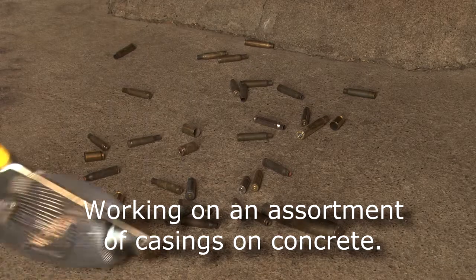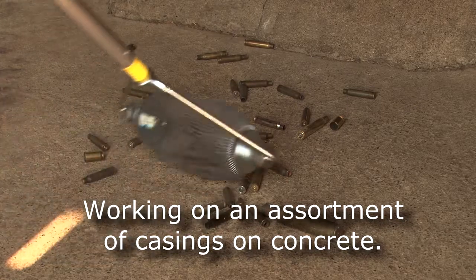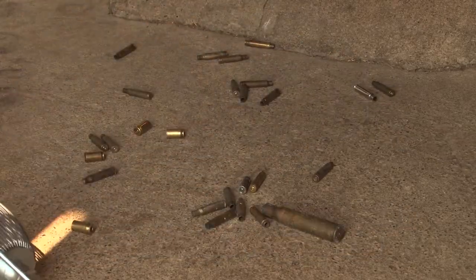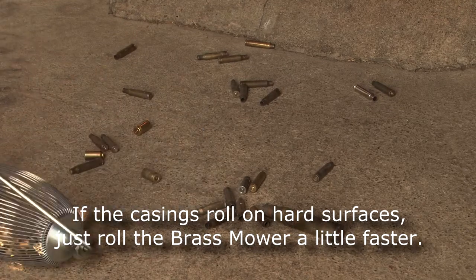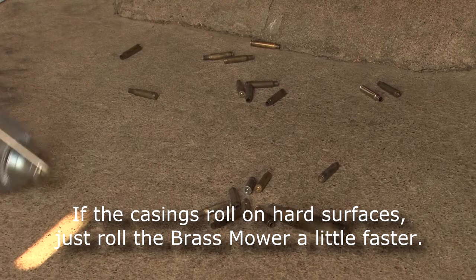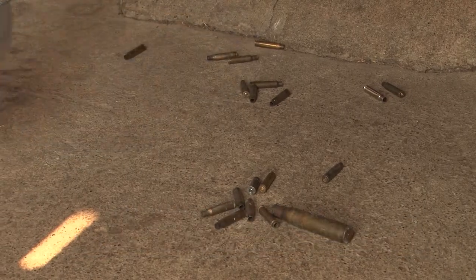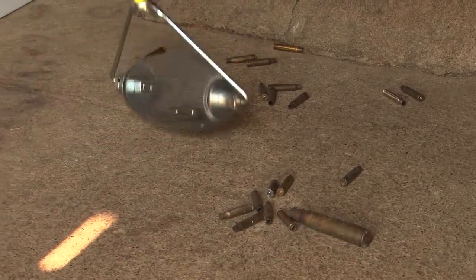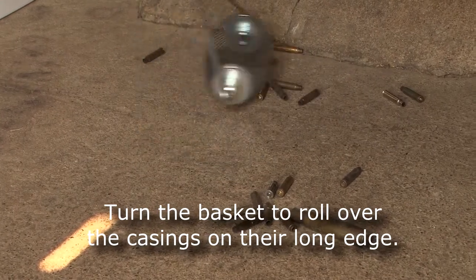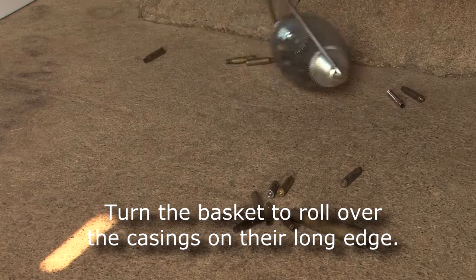We're working on some concrete now with an assortment of sizes. You'll notice some of the shells are going to run away from us — you just need to roll a little faster than the shell is rolling to get those picked up. I just hit a shell there that was vertical and it popped the basket open. So whenever you're coming up to vertical shells like this, you want to turn the tool and hit them on the horizontal edge.